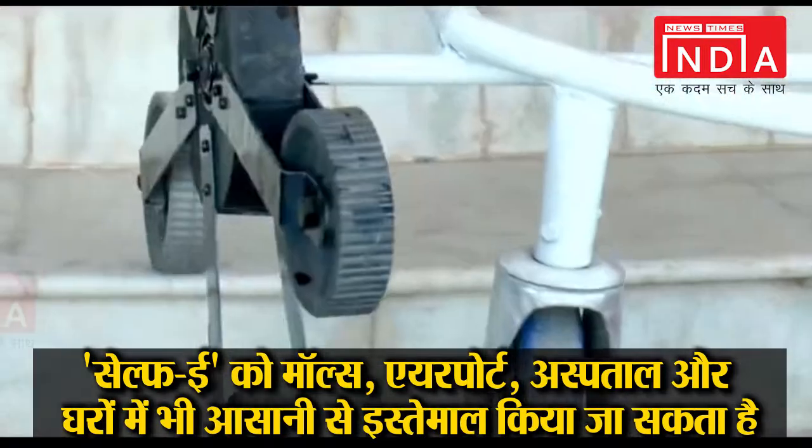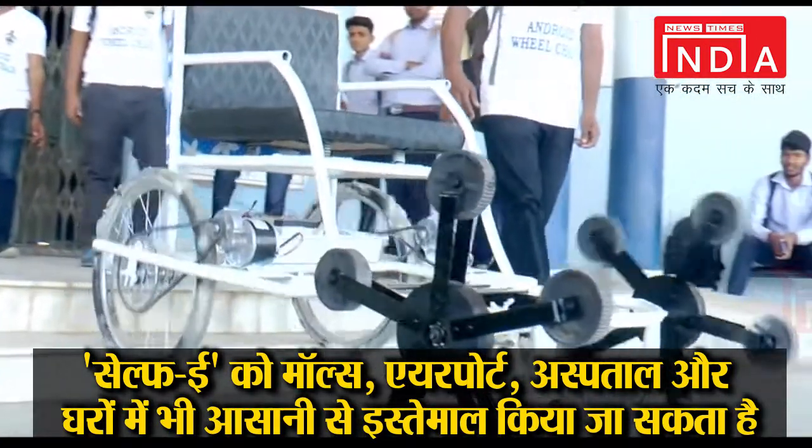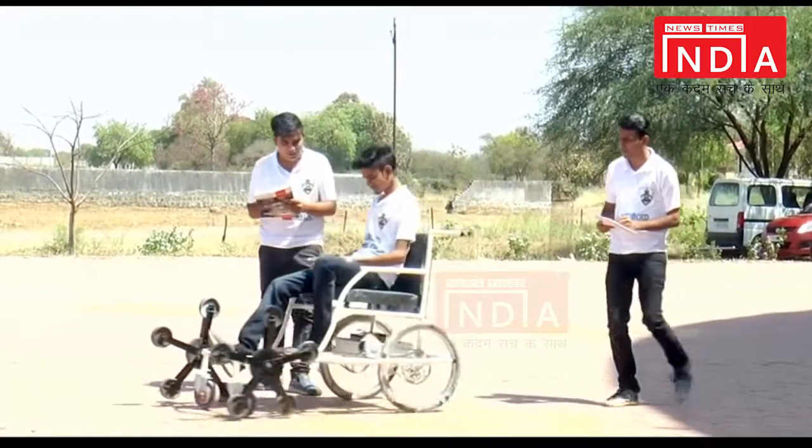As you can see, with the help of planetary wheels the wheelchair can easily descend down in the left direction by pressing the left key.